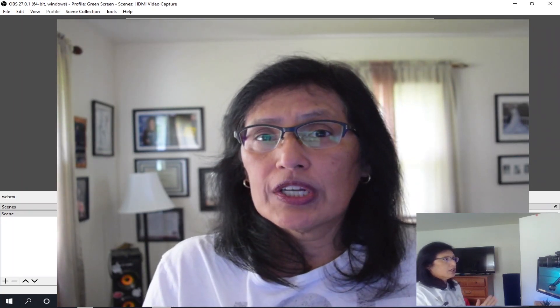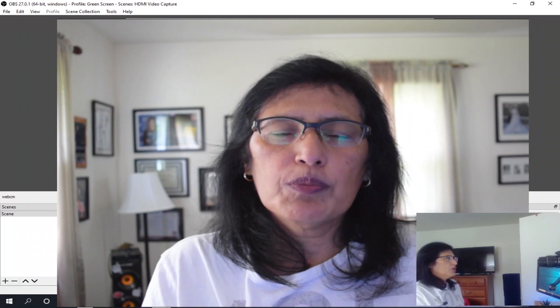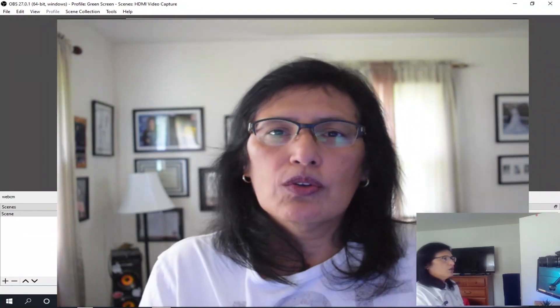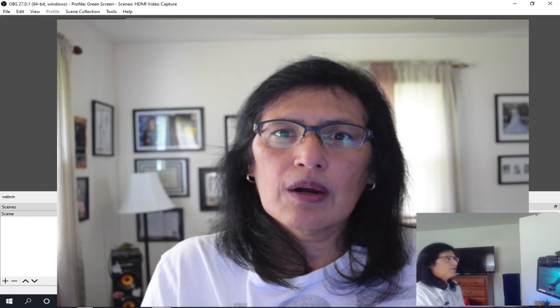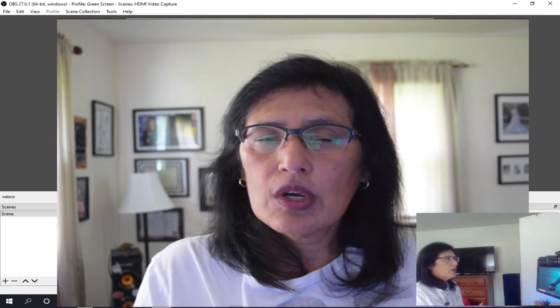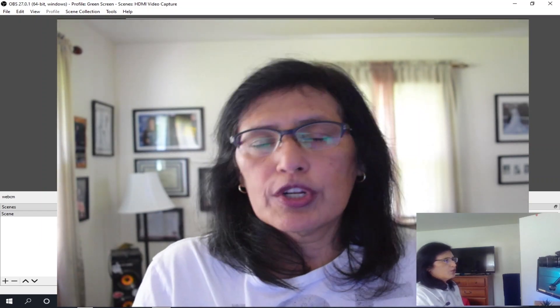Right now we are going to take a look at a test in Zoom. Once you set up your DSLR camera as a webcam, you can use it in any application you'd like, including teleconferencing — whether it's in Microsoft Teams or in Zoom. All you have to do is locate your video source and you will be ready to go.